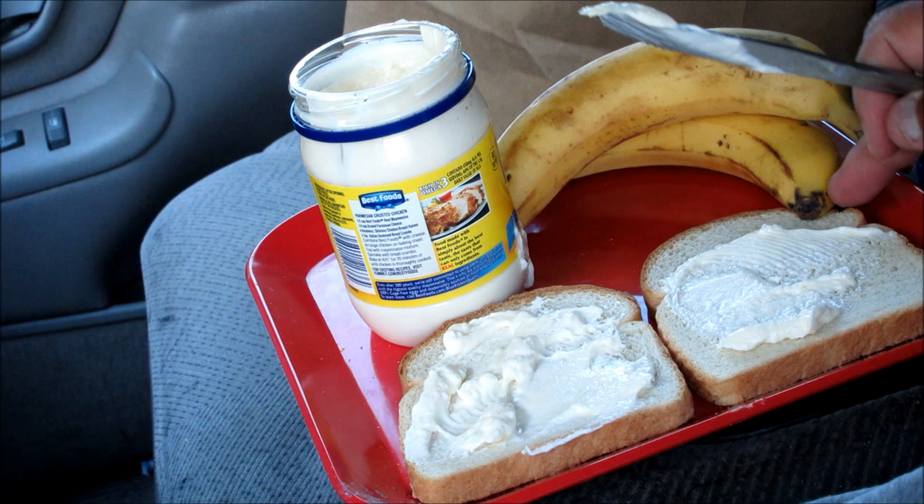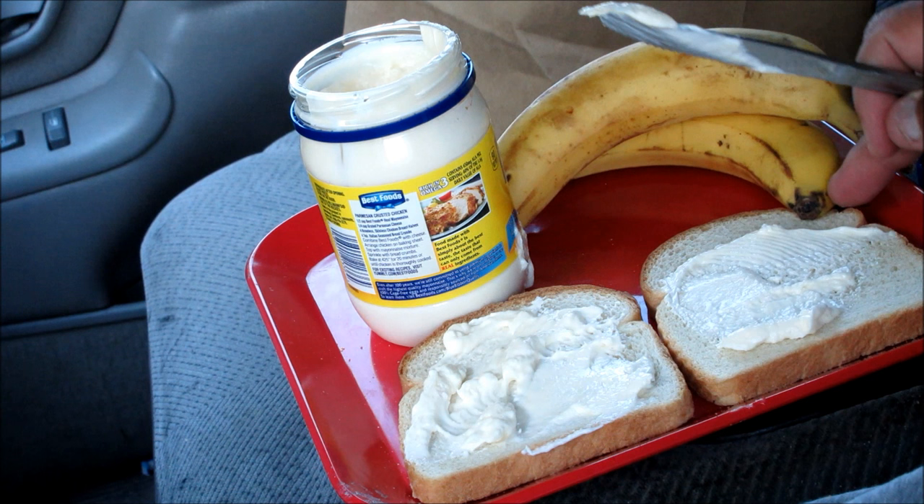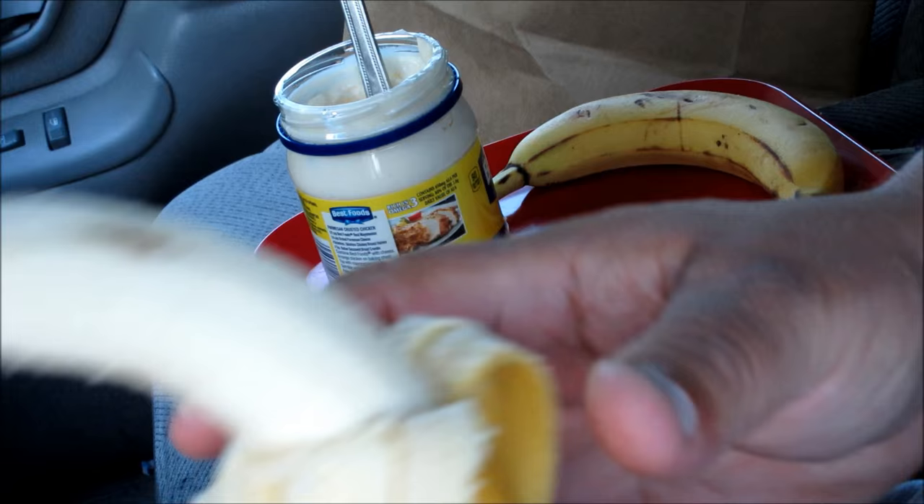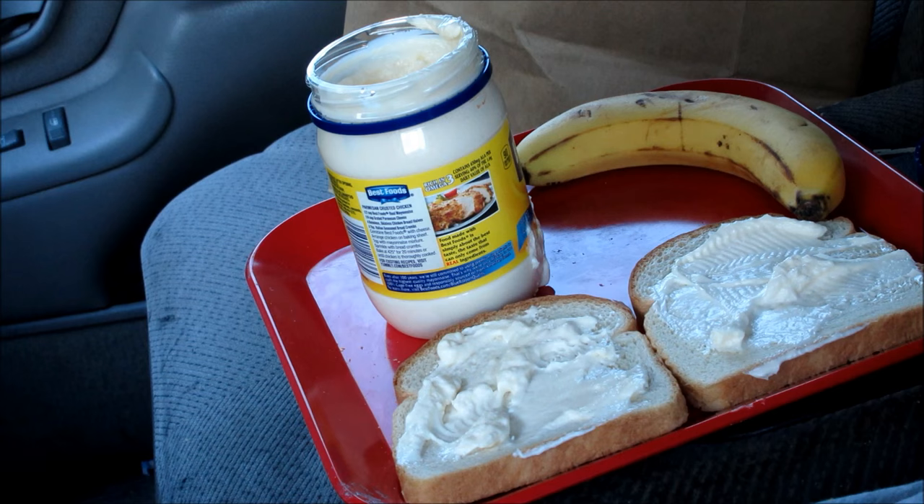Let's put the mayonnaise on both sides of the bread, as you can see. I hope this is as good as, you know, the famous sandwiches — the peanut butter and banana sandwiches from Elvis, the Philly cheesesteak sandwiches. Let's see how this sandwich holds up to those.